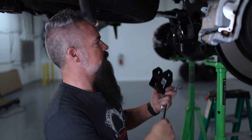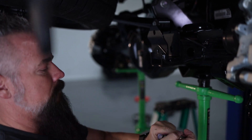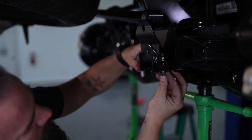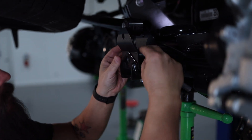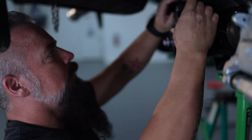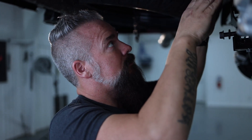Now we're going to install the track bar relocation bracket. It goes shim in the bottom of the factory bracket, then the relocation bracket sets into place. We'll take the supplied bolt, go through both of those, and put the nut on — we'll wait to tighten that. We've got a crushed sleeve that goes into our bracket, and the factory track bar bolt will go through that and tighten down. Leave that loose so we can move everything around, since the axle needs to come up to line up with the track bar so the axle is nice and centered.